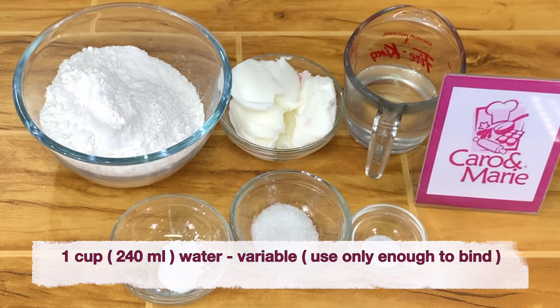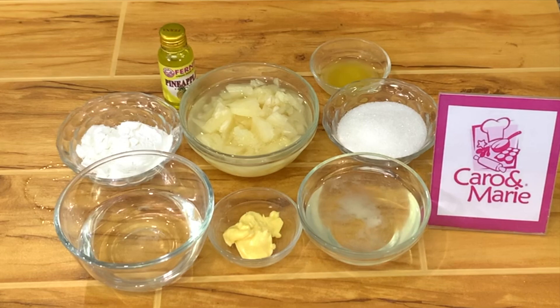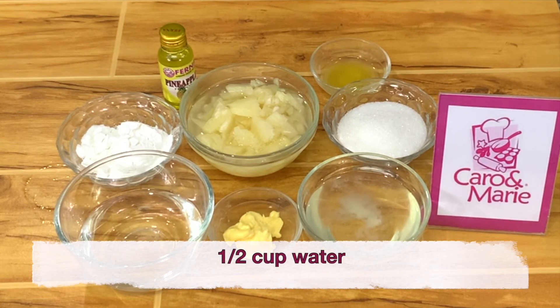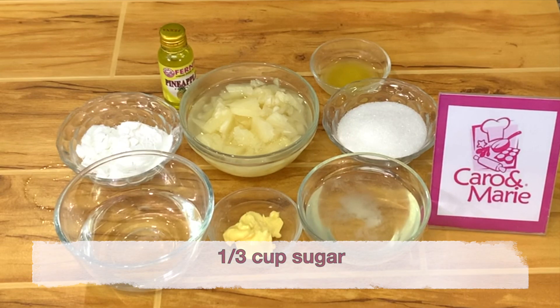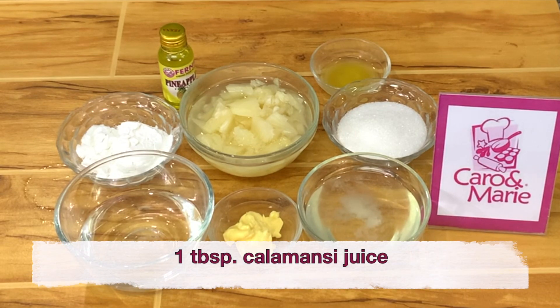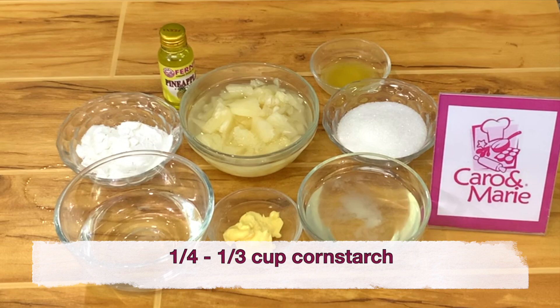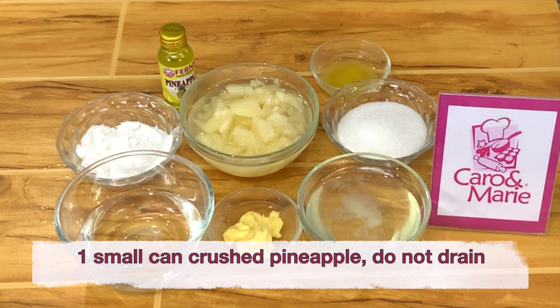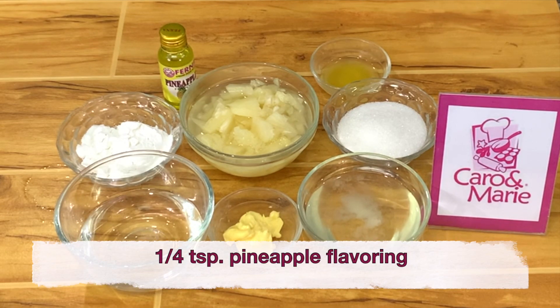For the pineapple filling you need: 1 and a half cup of pineapple juice, 1 and a half cup of water, 1 third cup of sugar, 1 tablespoon calamansi juice, 1 fourth to 1 third cup of cornstarch, 1 tablespoon butter, 1 small can of crushed pineapple — do not drain — and 1 fourth teaspoon of pineapple flavoring.